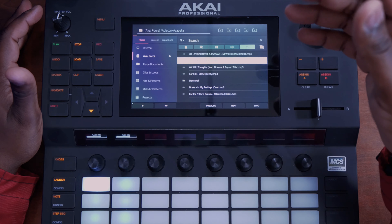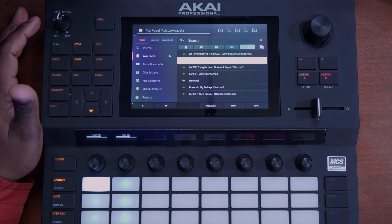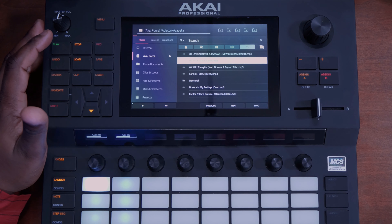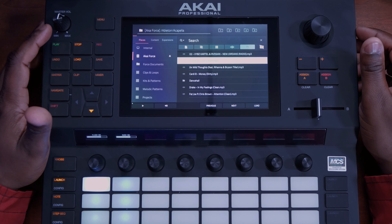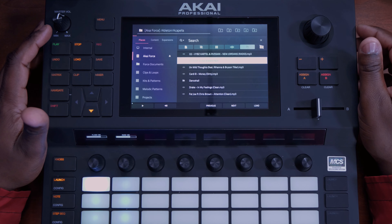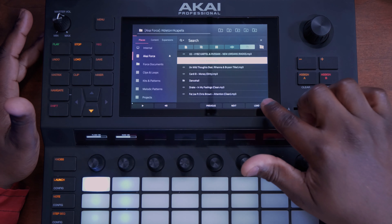Let me go for acapella right now. Let's go for Fresh Jordans. After that, after we hit places and browse and go to our file, we tap load right there down on the bottom right-hand side.